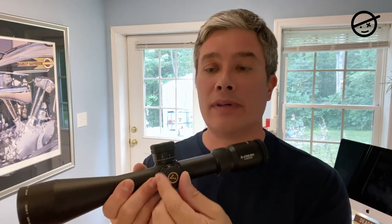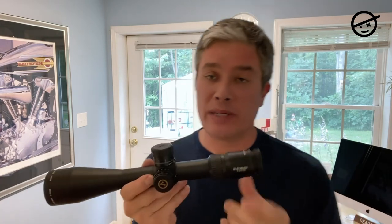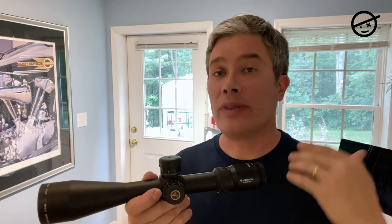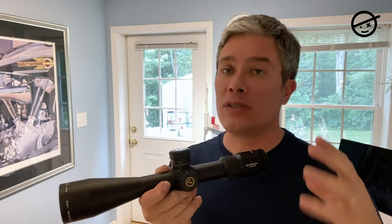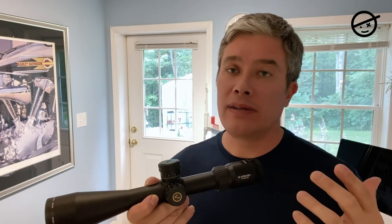It's illuminated, with illuminated controls on the same side as the parallax. I'm going to put a wheel on this parallax knob. In field target we're not given the distance to the target, so we use the scope to range-find and figure out the distance so we can use the right holdover. I'm hoping this scope ranges really accurately and consistently — that's critical for field target.